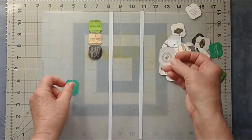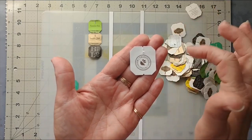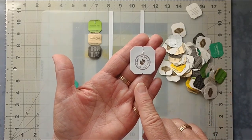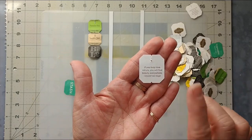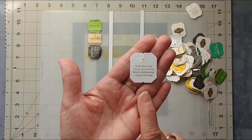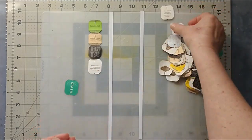My favorite so far is this Traditional Medicinals tea — these are usually the ones for tummy trouble, insomnia, or digestive issues. I bought a chamomile thinking it might help me sleep, but anyway. What I love about them even more is that on the other side they always have these little affirmations or quotes. This one says, 'If you truly love nature you will find beauty everywhere,' and it's from Vincent van Gogh. So that is the side I definitely want facing down.